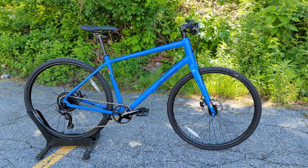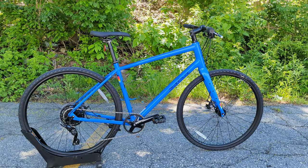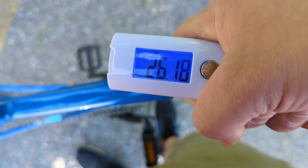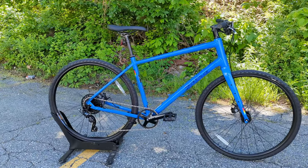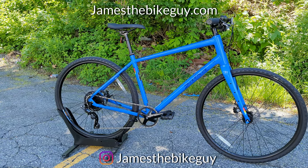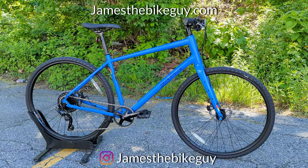Now that we've taken a look at the features and designs of the 2022 Salsa Journeyer, let's find out what it weighs. The actual weight of the 2022 Salsa Journeyer in size large in the Acolyte build is 26.4 pounds. Thanks so much for joining me checking out the 2022 Salsa Journeyer. Let me know your thoughts down in the comments, hit the like button, subscribe if you haven't already, and browse the channel for more videos like this.